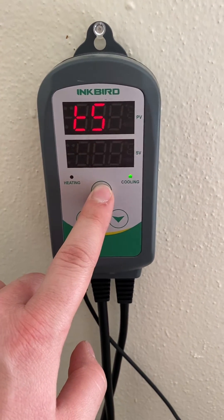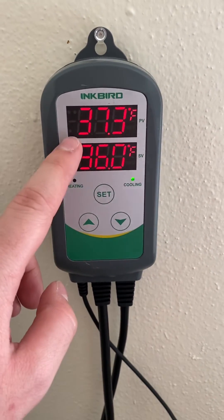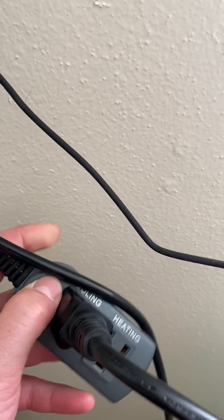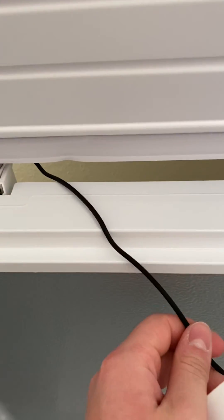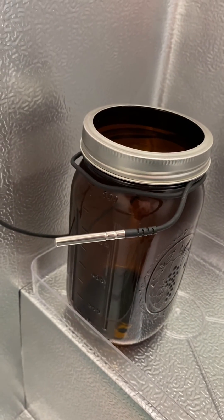To get out of the menu, you just hold the button for three seconds and it'll go right back to the home screen showing you the current temperature and your target. I've got my chest freezer plugged into the cooling portion of the outlet here, and on the inside I've got the probe running through the back, wrapped around the mason jar so that it gets an accurate temperature reading.